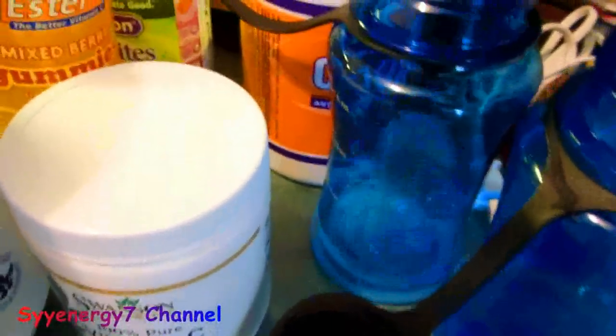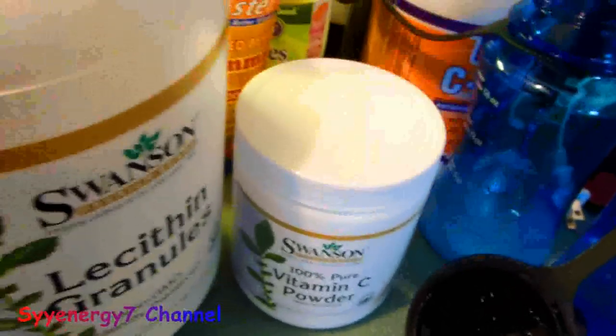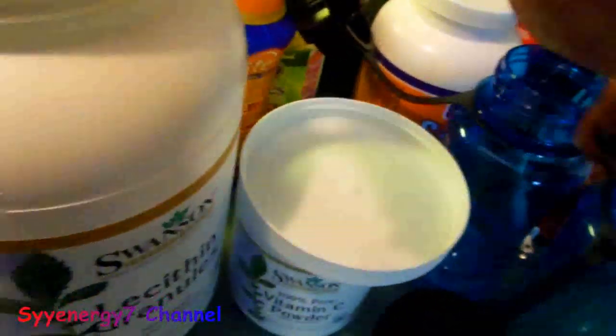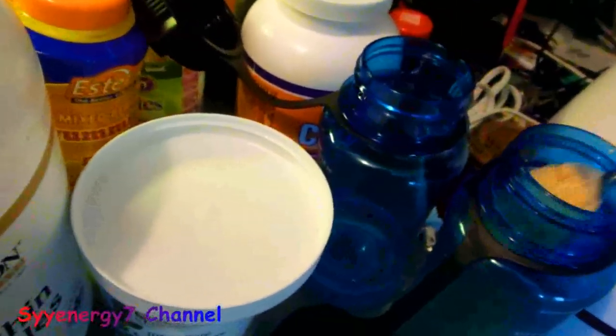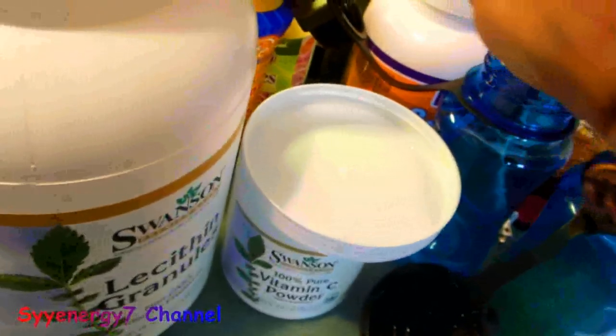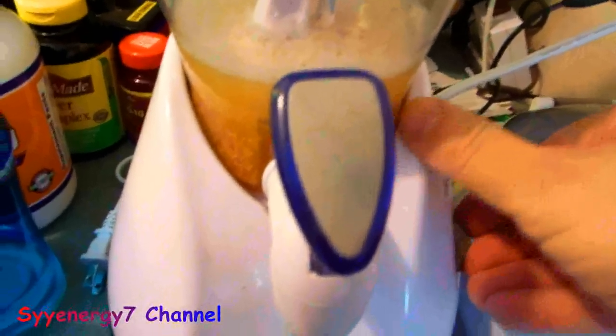So to recap: one level tablespoon of vitamin C in four ounces of distilled water, and then eight ounces of distilled water with three level tablespoons of non-GMO lecithin — that goes into the blender at high speed. The vitamin C does not go in the blender. The lecithin solution is blended for one minute at high speed.